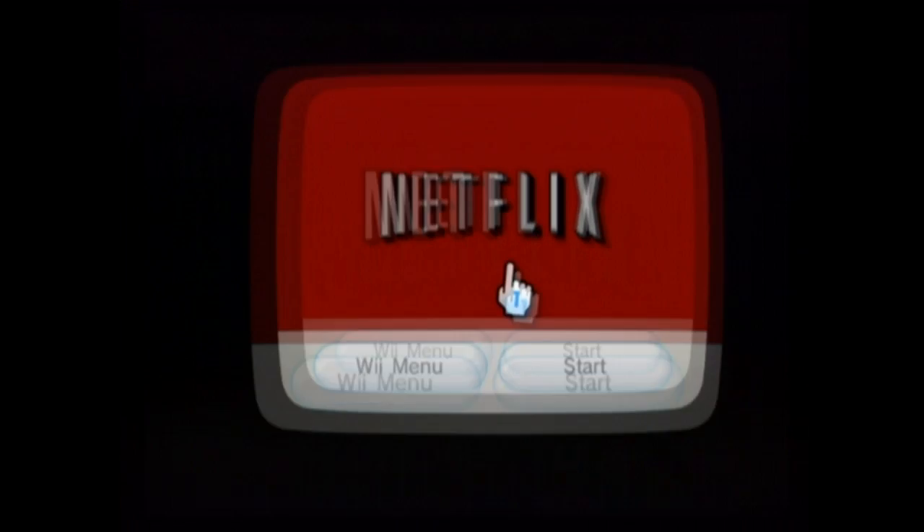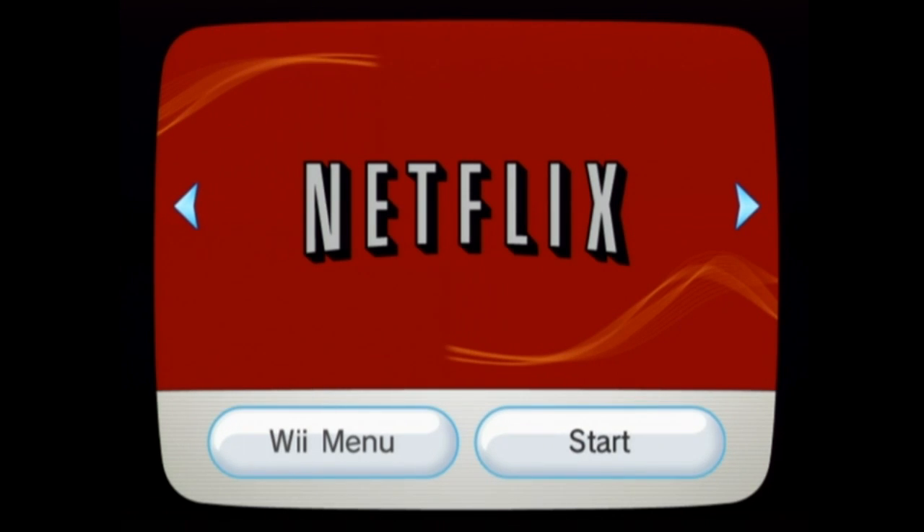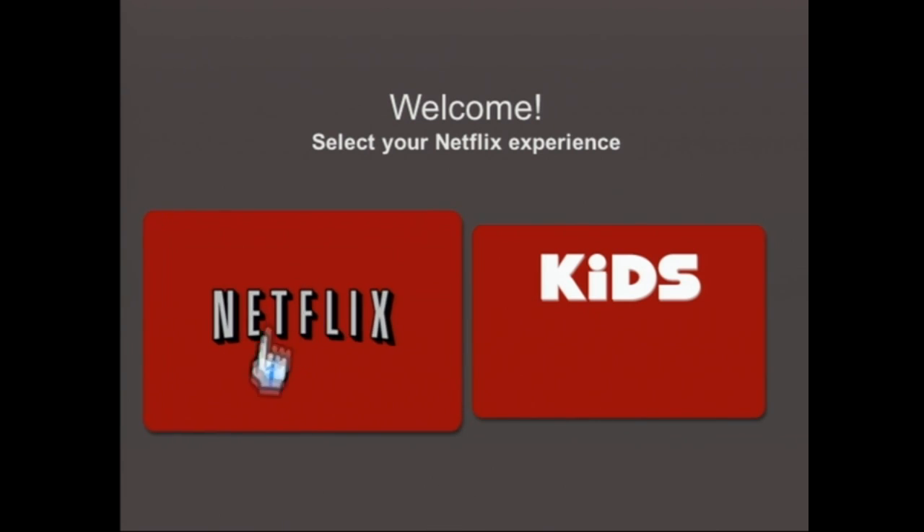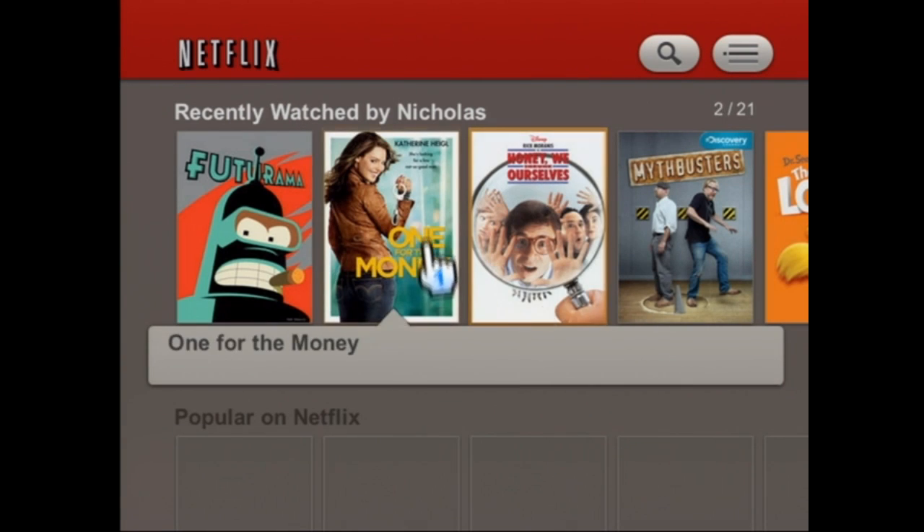I'm going to go to Netflix, start that up. Wait for it to load. I'm going to skip this. And there you see, we're going to go to Netflix, not the kids.